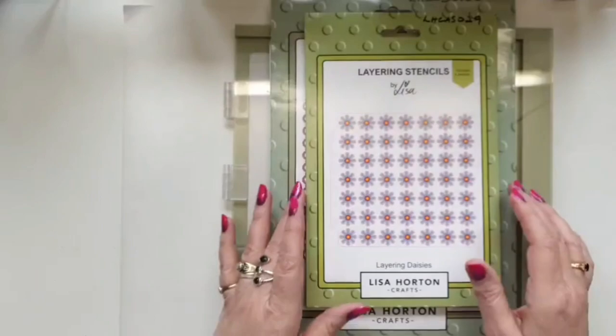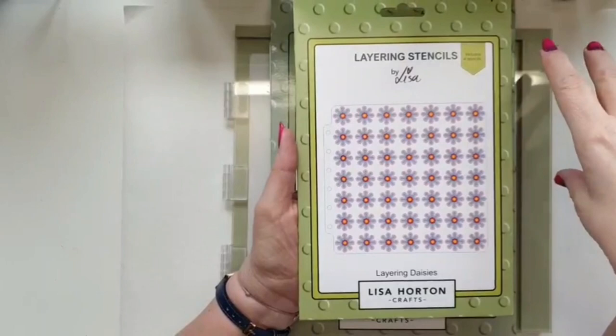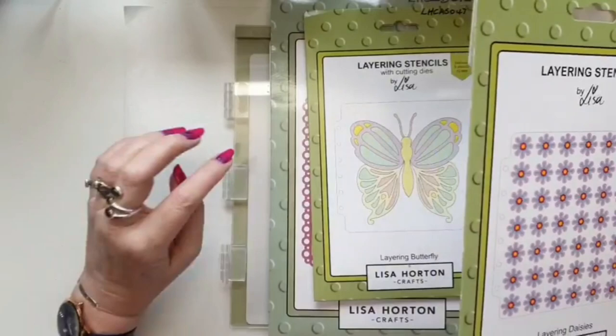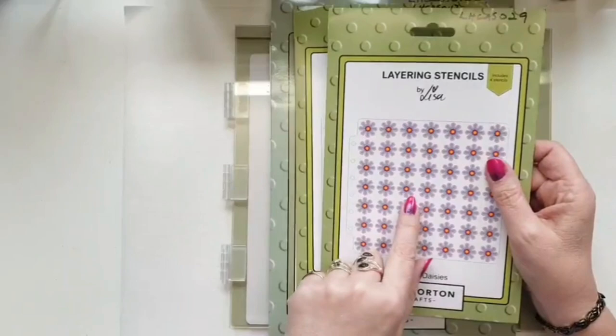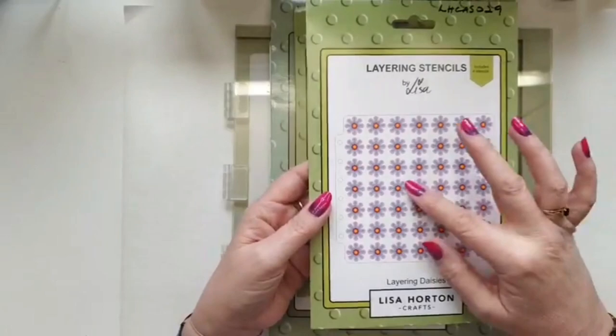I've already done some of the stenciling because stenciling's quick using the ultimate system, but if I did two lots of stenciling it would just take me too long. The stenciling I'm going to do today will be the butterflies. I'm using the layering daisies — I love this set — and these obviously interact really well with the layering circles because you can mix and match those two sets really beautifully.